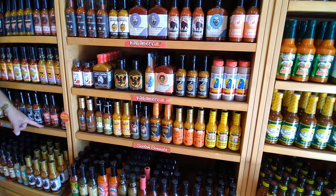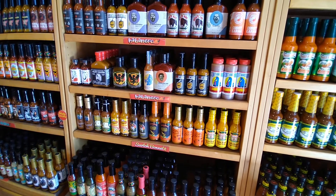Roasted peppers, peaches, and ghost pepper in here. Vinegar and peppers in this bad boy.